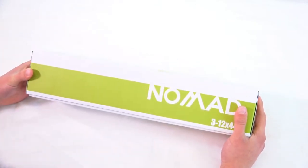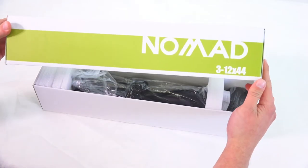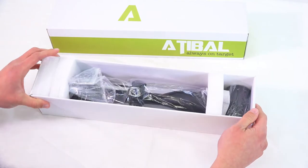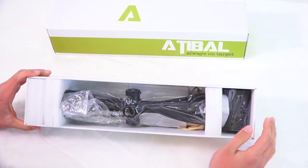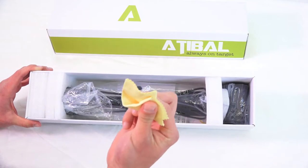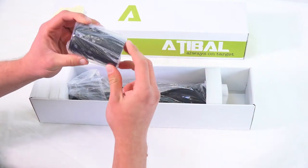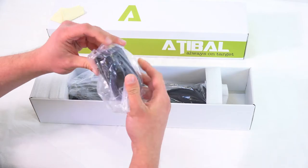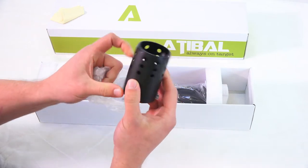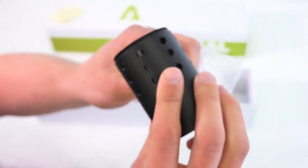All right folks, we've got the Atabal Nomad scope. Let's go ahead and pop this box open. Nicely packaged. So let's take a look at what we've got in the box. We can obviously see there's a scope in there. Looks like a little cleaning lens rag. And this here is a hood for the scope — got some holes machined into it and threaded as well. We'll go ahead and show you what it looks like with that on later.